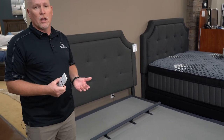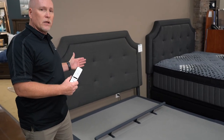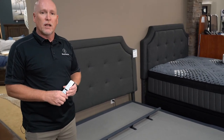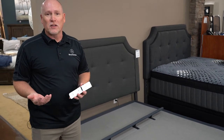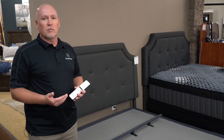Some other features worth mentioning: the wall hugger option makes the base come up and stay closer to your nightstands — really important if you have a breathing apparatus nearby. We've also got bases that have audio speakers underneath them, and even a base that has a subwoofer underneath it, so there are some great audio options as well.